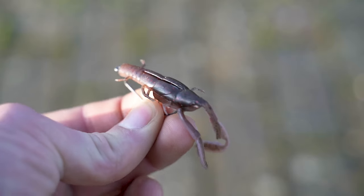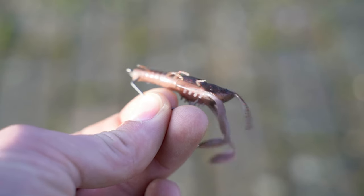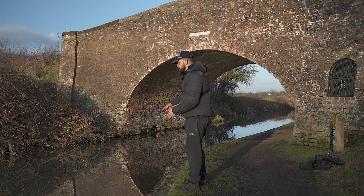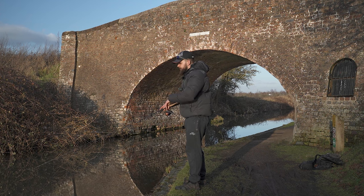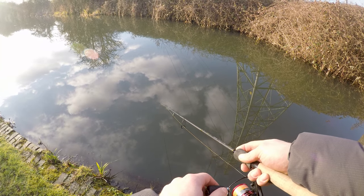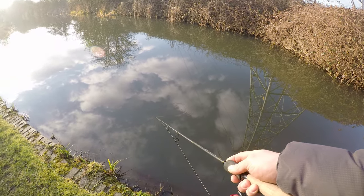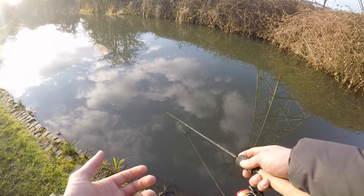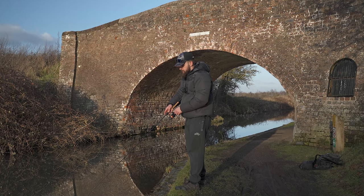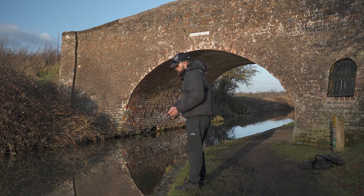Another thing to think about when fishing crayfish imitations on the Texas rig is mimicking the behavior of a crayfish. Having watched crayfish underwater in a defensive position, I've noticed they use their tail to propel themselves backwards in a hopping motion. I like to mimic that in my retrieve — hopping it and then pausing, hopping and then pausing. Often you'll get a take on that pause after hopping the bait quite erratically, and mimicking the prey's natural behavior can really buy you a few bites.